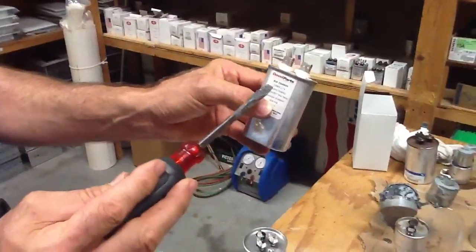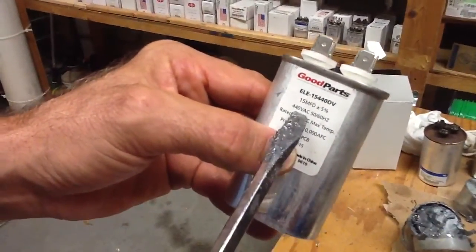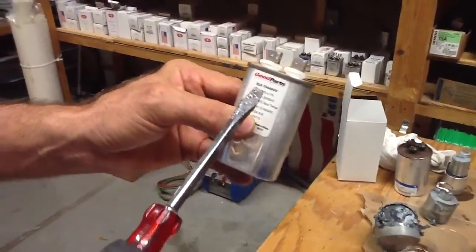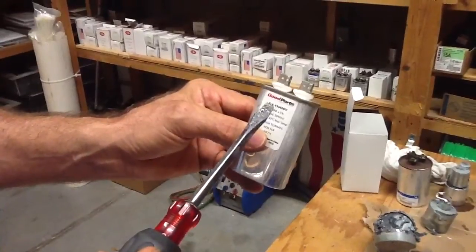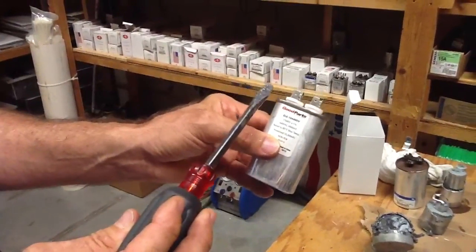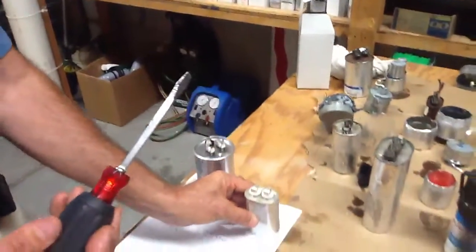I just want to point out: if you have a 370 volt capacitor, you can put a 440 into it. But if you have a 440 capacitor, you really can't use a 370 in it, because it's going to cause higher amps. I just want to point that out to you.